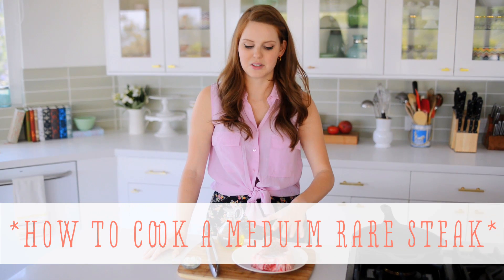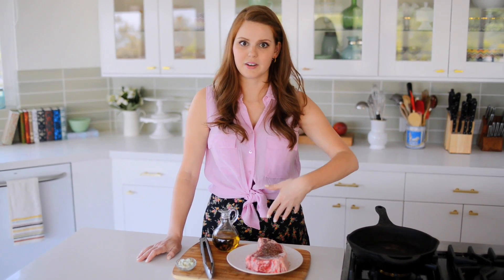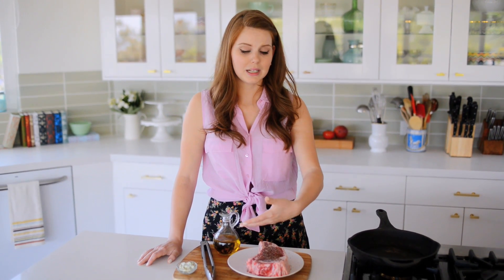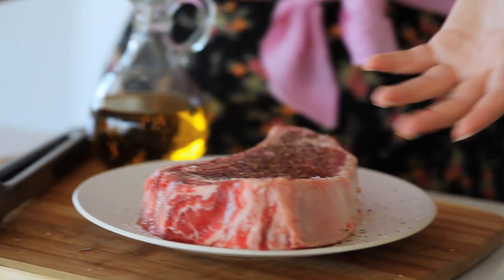It is a bone-in ribeye, so really juicy, lots of flavor, really good stuff. It's pretty massive, but I'm going to show you how to cook this steak. And also if you're cooking a steak that's a little bit smaller, or without the bone-in — basically there are a few tips and tricks to getting a perfectly medium-rare steak every single time.